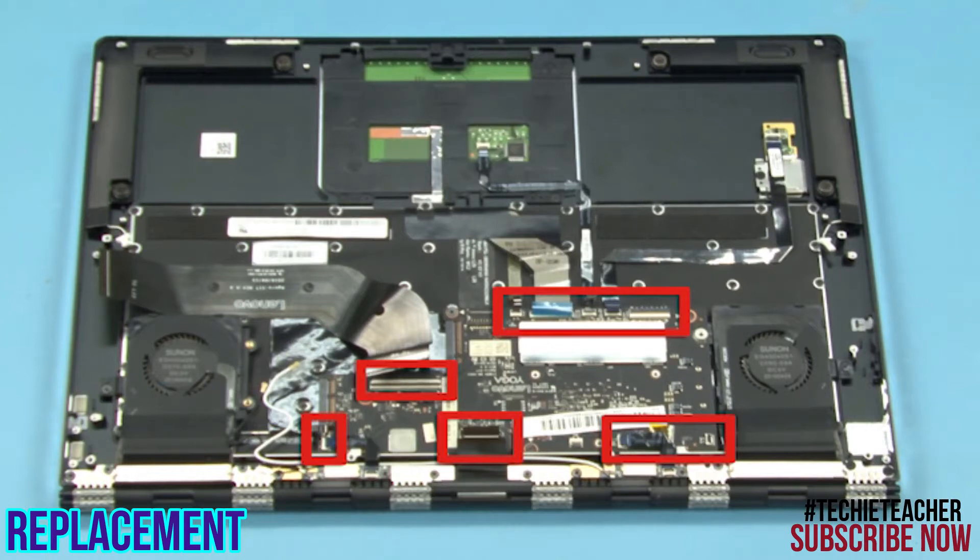Connect the keyboard cable, the backlight cable, the touchpad cable, the fingerprint reader cable, the power button board cable, the video cable, the fan cables, and the antenna cables.